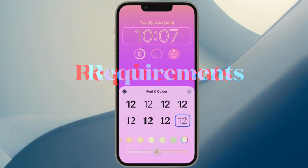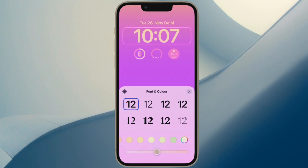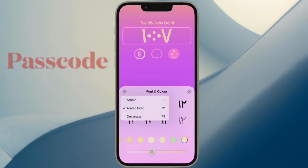First and foremost, I would recommend you to check out the requirements for transferring eSIM between iPhones. To transfer a phone number from one iPhone to another, there are 5 essential requirements that you must fulfill upfront. Your iPhone must be protected with a passcode.